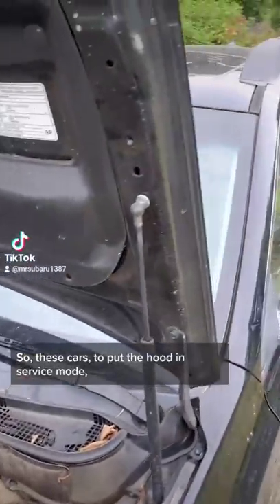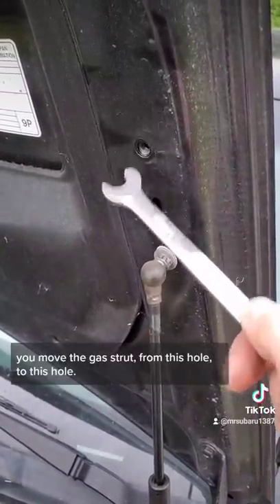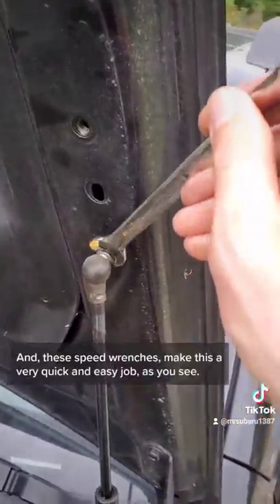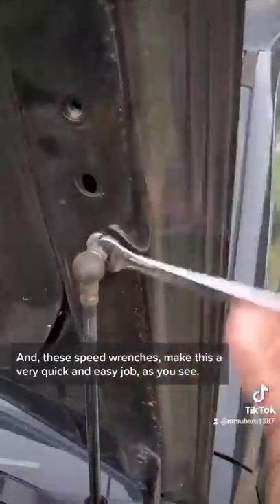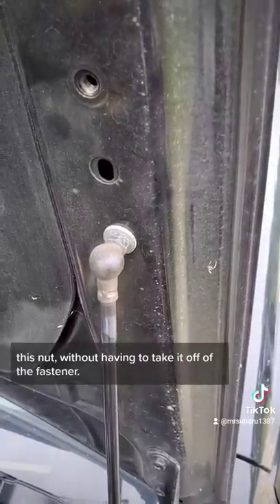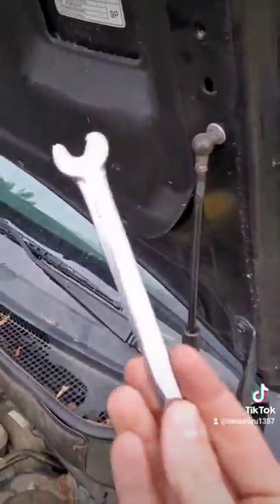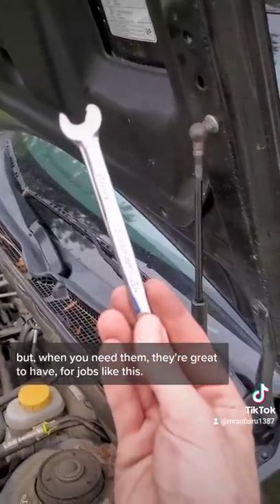On these cars, to put the hood in service mode, you move the gas strut from this hole to this hole. These speed wrenches make this a very quick and easy job — loosening and tightening the nut without having to take it off the fastener. They're not an everyday wrench, but when you need them, they're great to have for jobs like this.